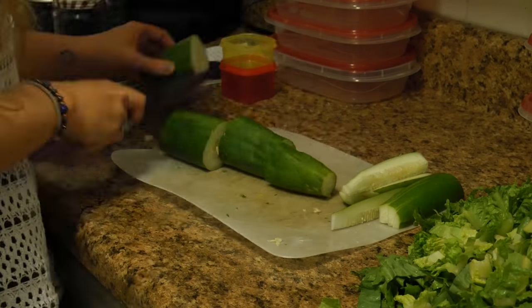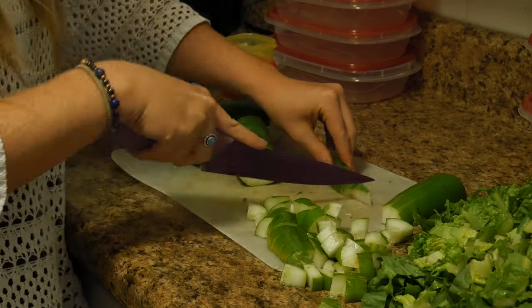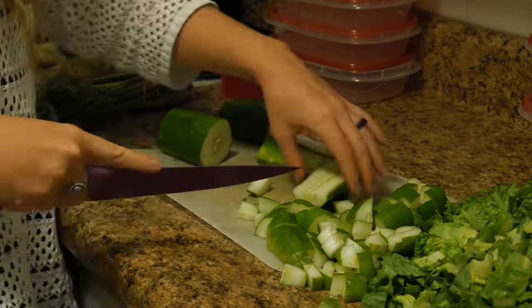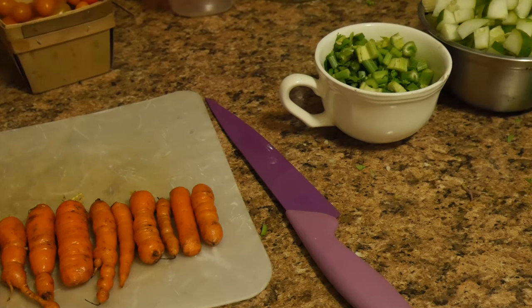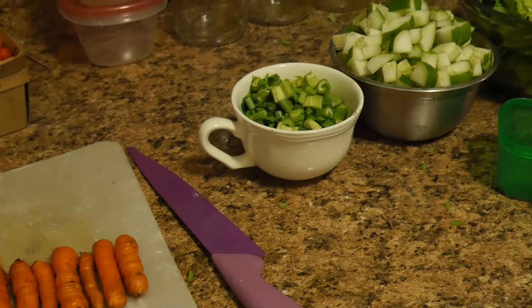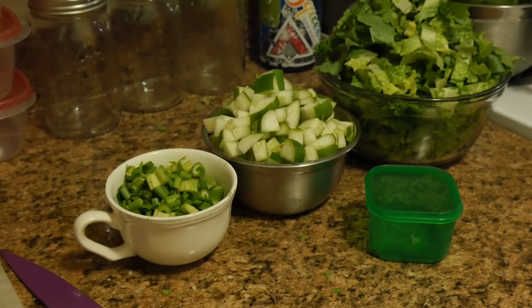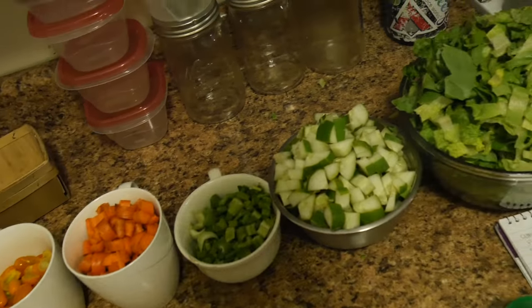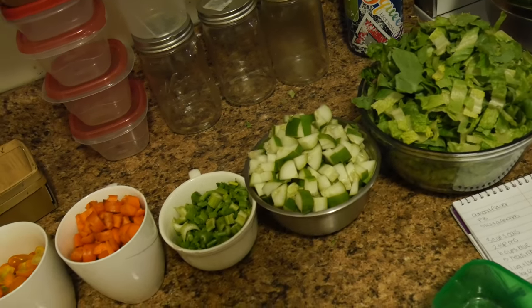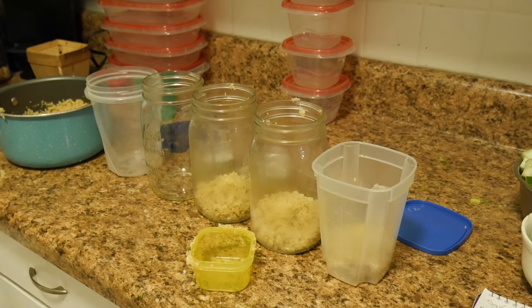And then I'm going to chop up my cucumbers nice and thin. They do get a little weird on the sixth day, but I've never had a super issue with them. And I have my carrots that I'm going to chop up. I also chopped up some celery, the cucumbers, and my romaine. And some tomatoes right there. And I'm just going to layer my jars with quinoa, tomatoes, carrots, celery, cucumber, and romaine using my portion control containers, so I know exactly how much I need for each day.